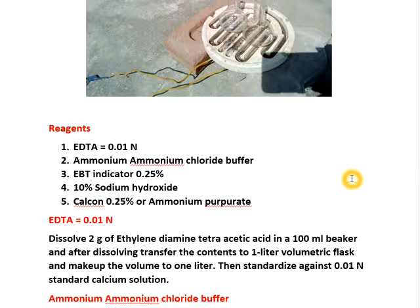Next, ammonium ammonium chloride buffer is used for raising the pH when estimating combined calcium and magnesium with EDTA. At that time we use EBT indicator — Eriochrome Black T — 0.25%, which means 250 mg per 100 ml of methanol or ethanol.